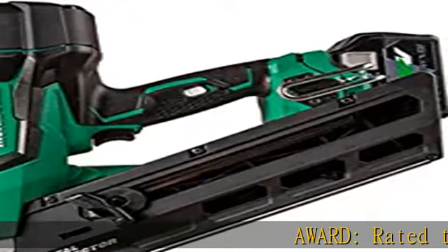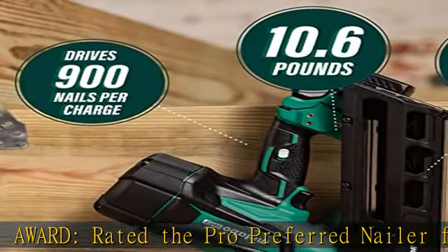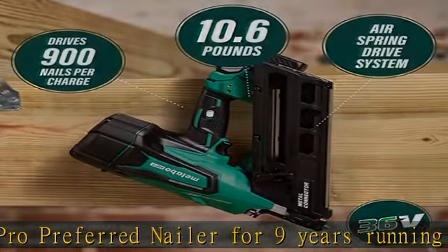Award. Rated the Pro Preferred Nailer for 9 years running, 2014 to 2022, by Builder and Developer Magazine. Straptide probe tip.